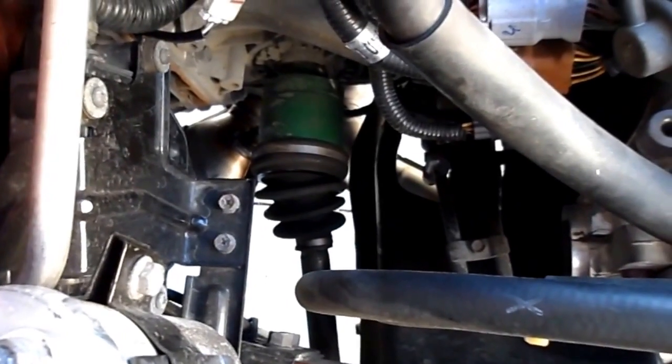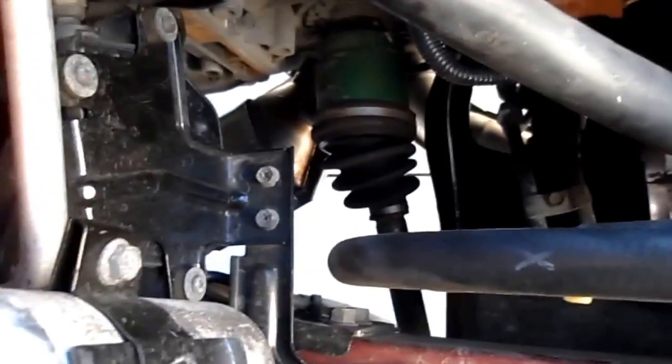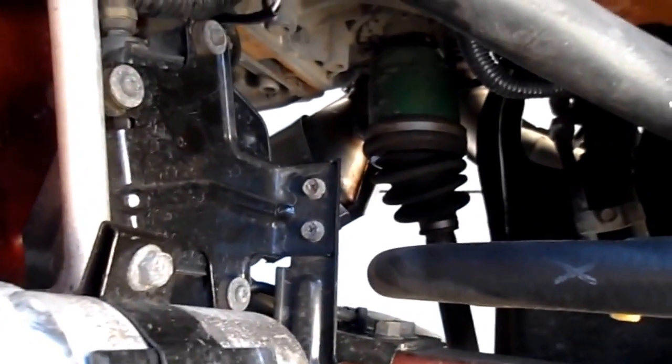2003 Subaru Legacy. Trying to fix P0420 — catalytic converter below efficiency.